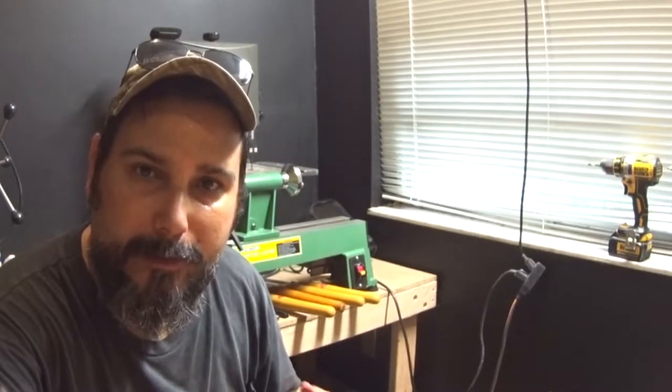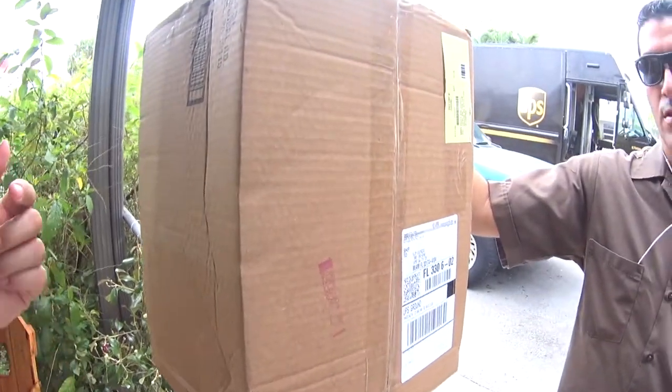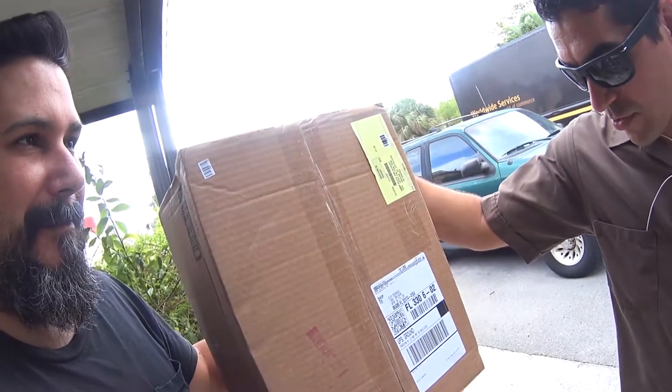The chuck that I had ordered — the Barracuda 2 — got here in the mail, so we'll unpack it. [Person asks: "This is for me?"] Yeah, it's not only for you, it's for Eloy. Okay, sounds good to me man. Thank you.